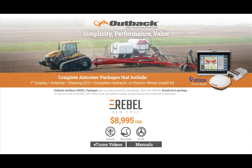The purchase of a Rebel row crop package includes everything you need to get started with auto-steer: a Rebel 7-inch display, E-Drive XC, antenna, and either a hydraulic, electric wheel, or steer-ready installation kit. All Rebel packages are upgradable to a 10-inch screen, AC110, ISOBUS multi-product, and RTK.